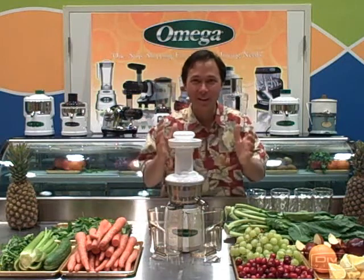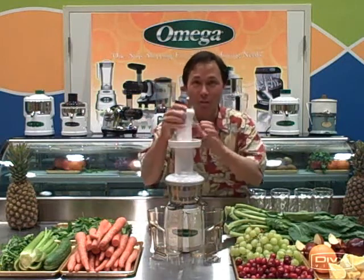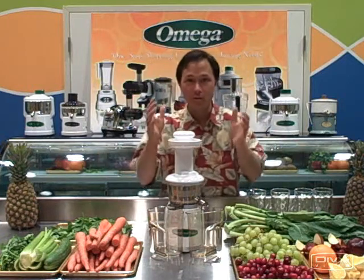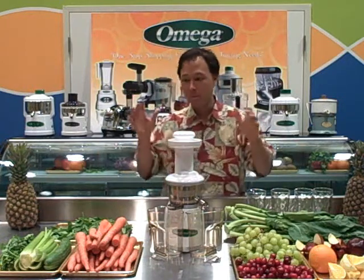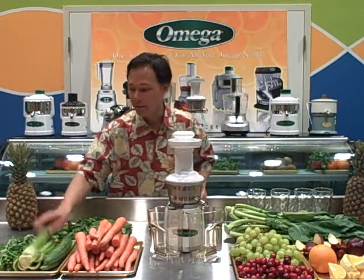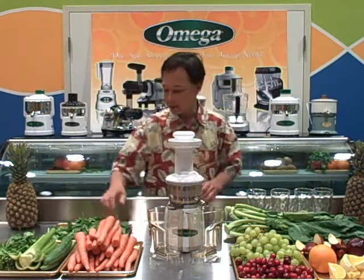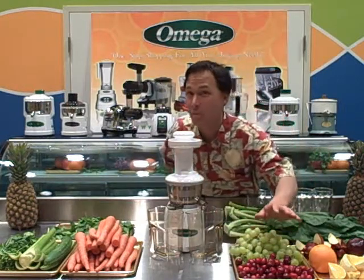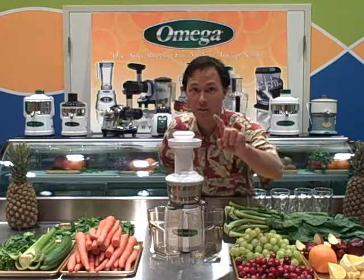This is John Kohler with discountjuicers.com and today I have a special treat for you. I have the Omega Vert Juicer and as you can see I have all different types of fruits and vegetables. Today you're going to get the full demo and see all the Vert juicing — all different kinds of things from cucumbers to celery to cilantro, carrots, spinach, collard leaves, even some fruits: grapes, cherries, cherries with the pits — now that's really impressive — oranges and apples.